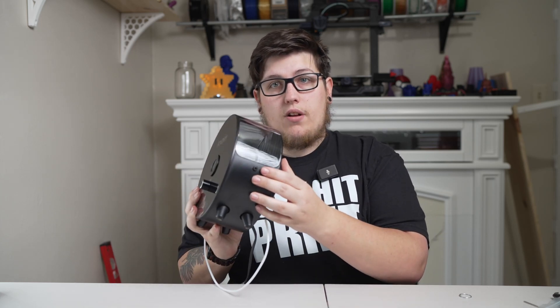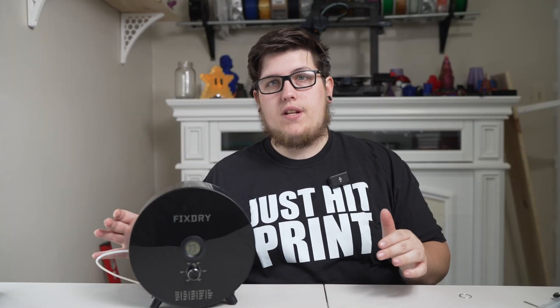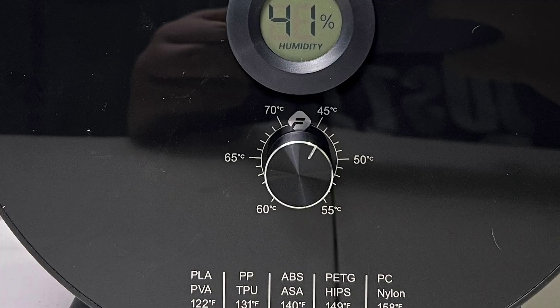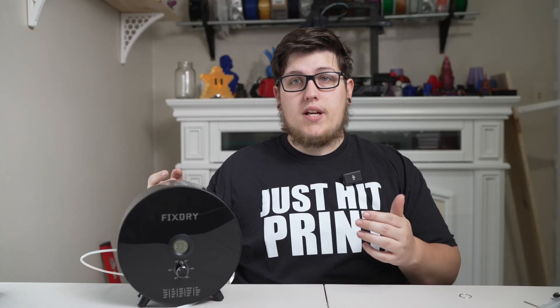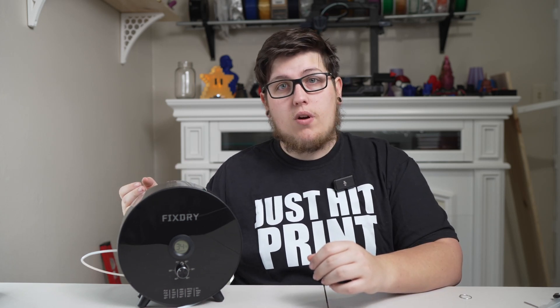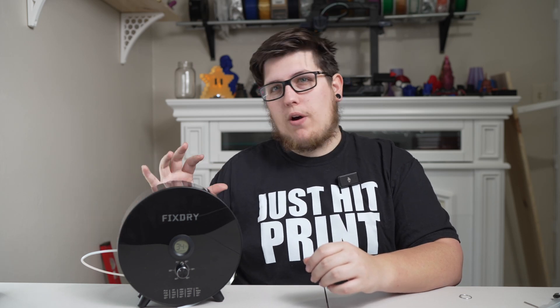There is an outlet on the other side as well, which I'll show you in a close up. What's really nice is there's no complicated interface to navigate. All you have to do is twist the knob on the front to your desired temperature, and there's a handy cheat sheet right on the front — for example, set PLA at 50 degrees Celsius. Your owner's manual will tell you how long the PLA needs to be dehydrating. We did unbox and test this during a live stream and have been using it in the background for some upcoming projects. I've been very happy with the performance of this machine.